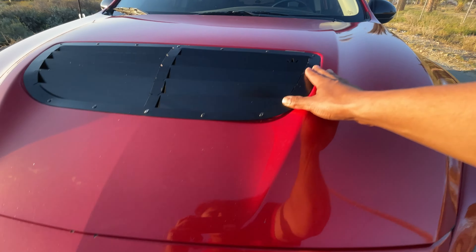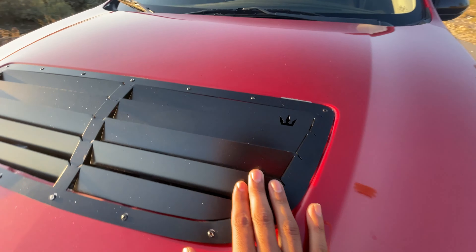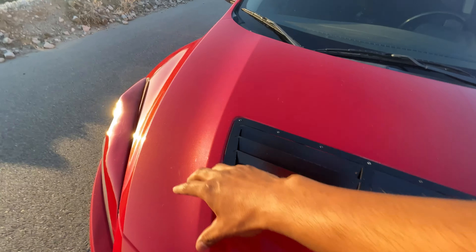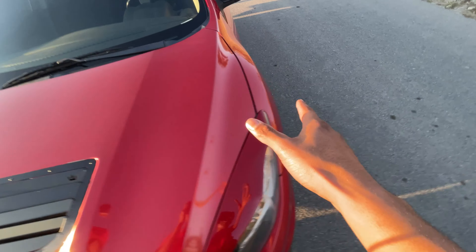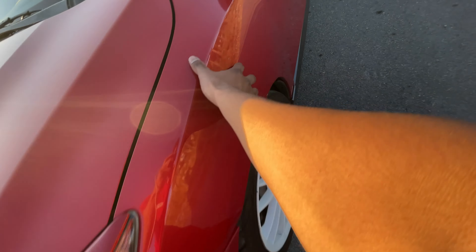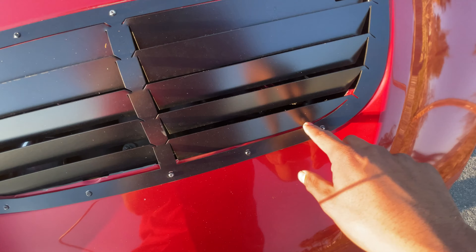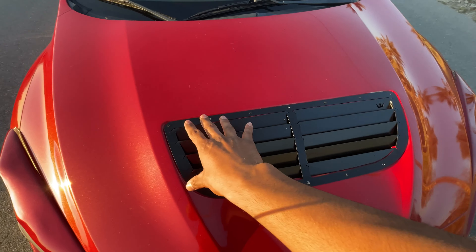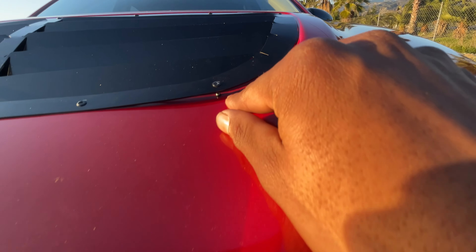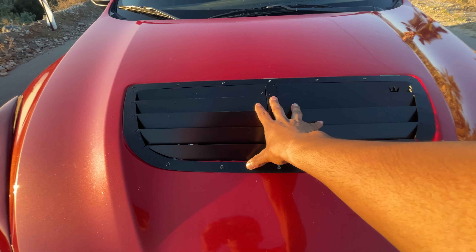Moving up top, I have a custom JC Speedworks hood vent — not your ordinary vent you'd see on a stock Mazda Speed. They make these for gen 1 and gen 2 and also sell side vents. I still have to do some trimming on mine, and I'm gonna swap out these rivets for something else because I already broke one. I'll do an install video when I replace them so you guys can stay in the loop and possibly purchase one.